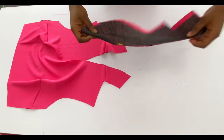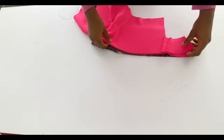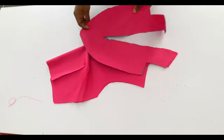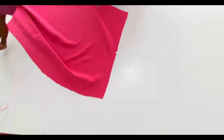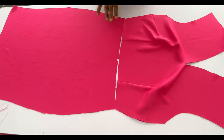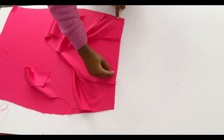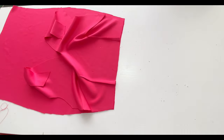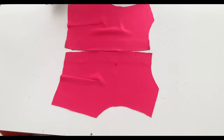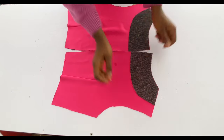I cut a facing for the front and added interfacing to it. It's easy to cut — just trace what you have on the neckline and cut it out. For the upper part of the back, add interfacing to the zip area so your zip doesn't fold at the back. I've also cut out the facing for the back and set it aside.